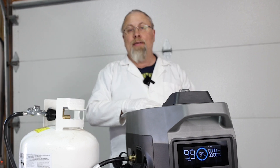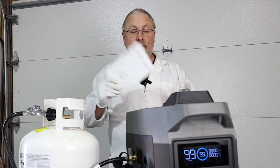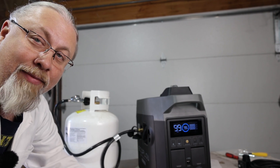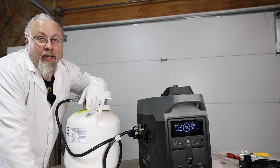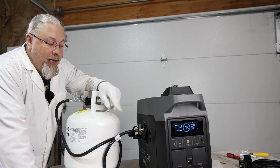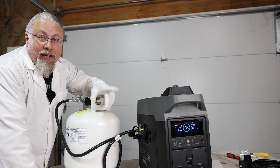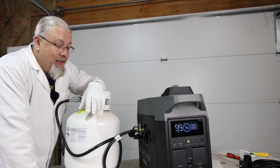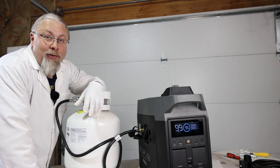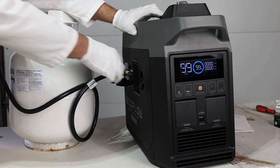According to the manual you don't need to flip a special switch to run on propane — it just does it. Now like we do with all fuel-powered generators, we're going to let you guys bet on how many pulls it takes to get this to start. I have not started it yet — this is going to be the first time. I could use the electric start but that's cheating. I like to see how many pulls it takes. Place your bets in the comments below.